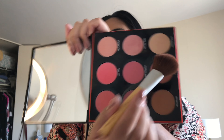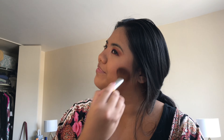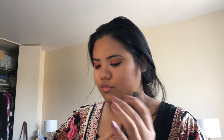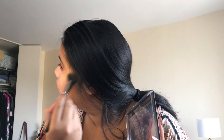Now I'm taking my Fiona Stiles Translucent Setting Powder in Madison, which is the lighter of the two powders, and I'm just going to bake my under eyes with this powder. Then I'm going to go in with an e.l.f. blush brush — just a tapered smaller brush — and use my Marc Jacobs Hi-Fi Filter Contour Powder duo. I'm going in with the lighter shade and sweeping off the baked powder under my eye, just so it leaves a brightening effect.